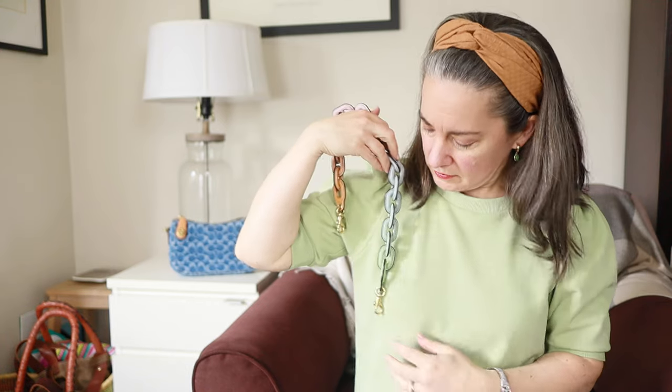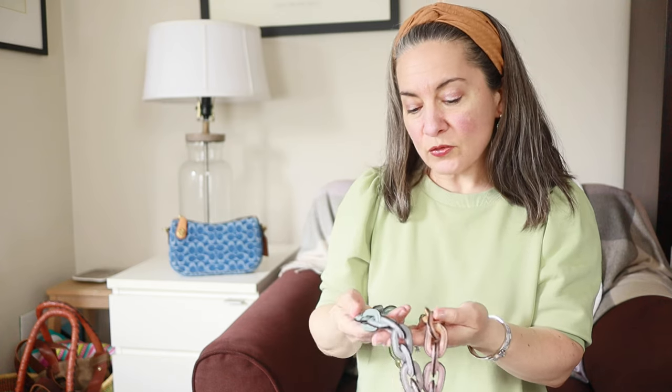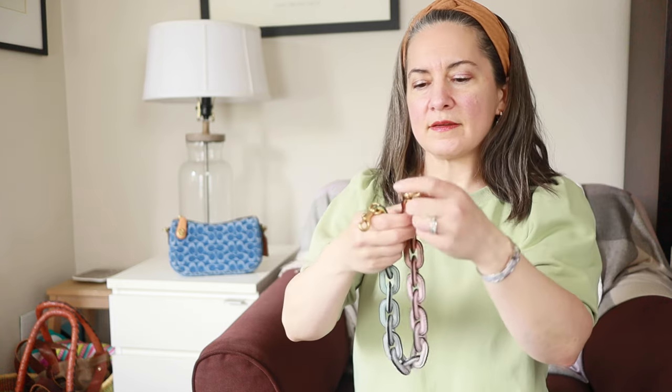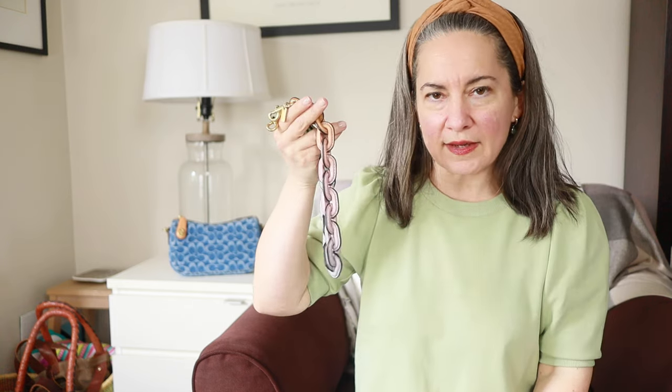And I think it even kind of goes with my shirt — this green, it's like the same color as my shirt. It's really cool, it's really special, it's unique. And it's 22 inches in length, not 32 as the website states.